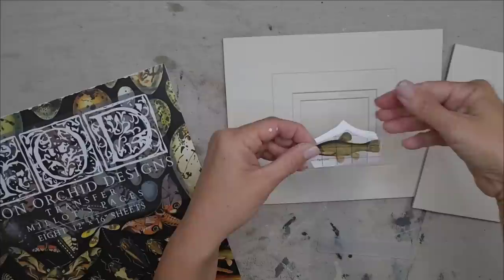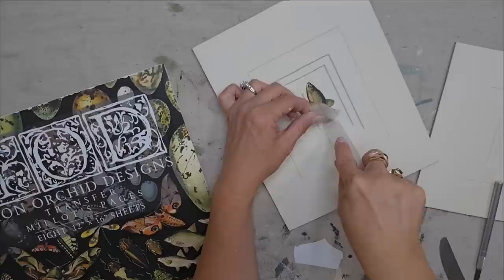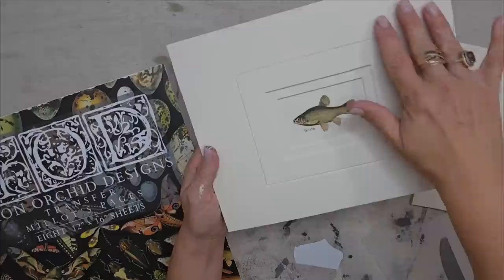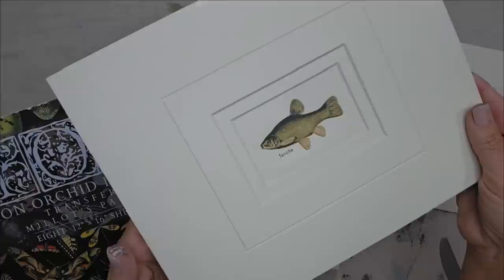I decided on these two guys and I absolutely love how they have the names to go with them. You just want to remove your transfer from the backer and then you're gonna put it right in the center of your piece. All of your transfers come with a transfer tool and you're just going to rub it and let the image come off onto your mat. Look how beautiful that looks. I actually like all the layers of this mat and now having it the same color - it just gives it a little dimension but it's not too busy, and I feel like the fish with the name is just perfect.